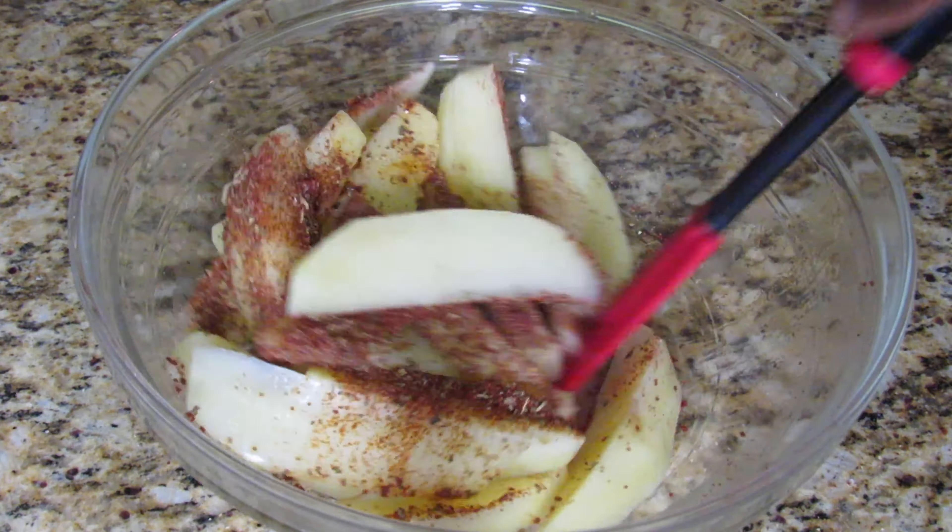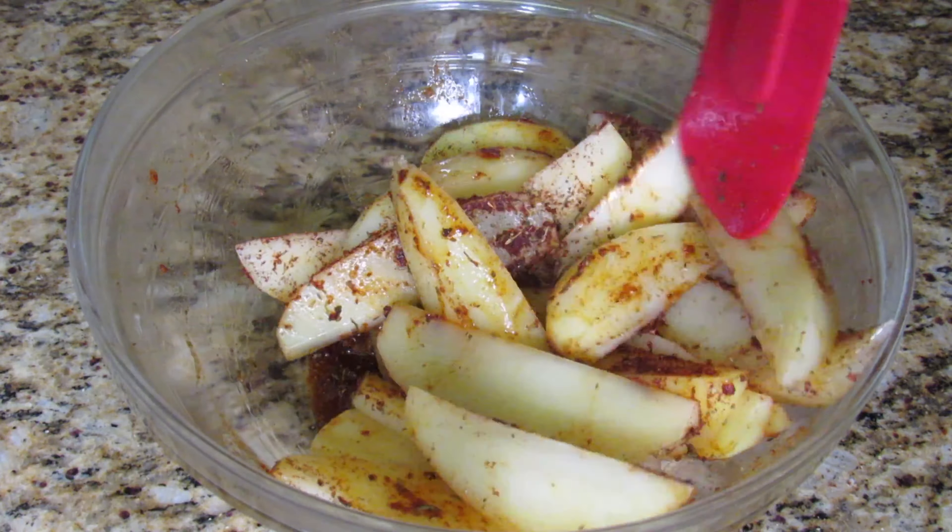After adding the seasonings, make sure to mix this in properly so each potato wedge is coated nicely.